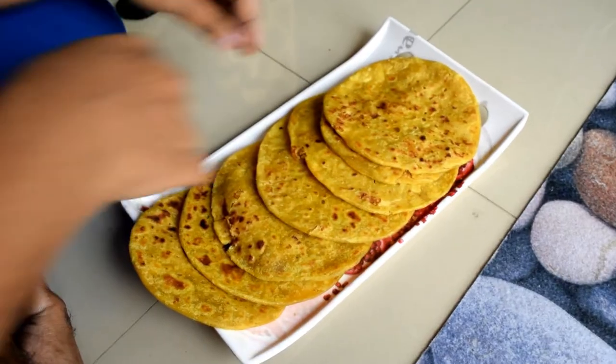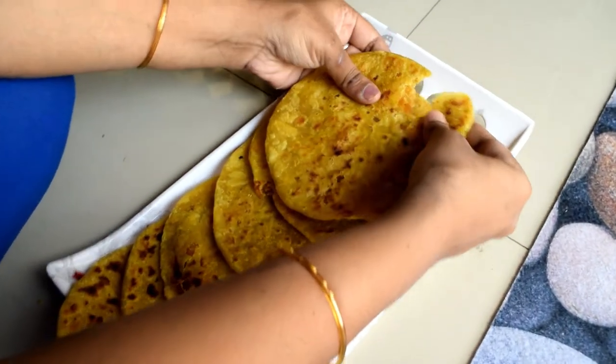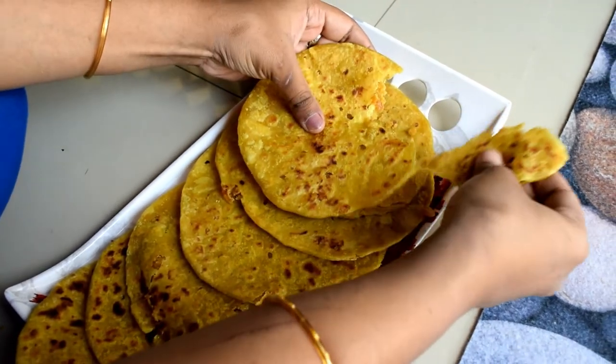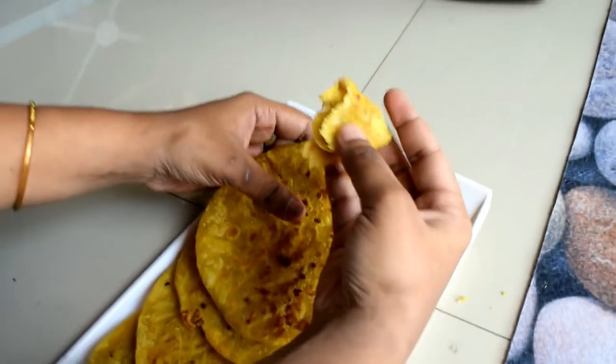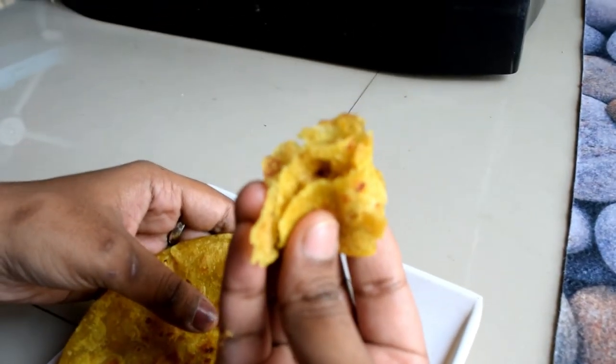I am going to eat this barbata. My barbata is very good. I am going to eat a lot of sweet shops and a lot of tasty food. I am going to see my barbata. Let's check the barbata. Welcome back to my channel. My name is T.R.C.